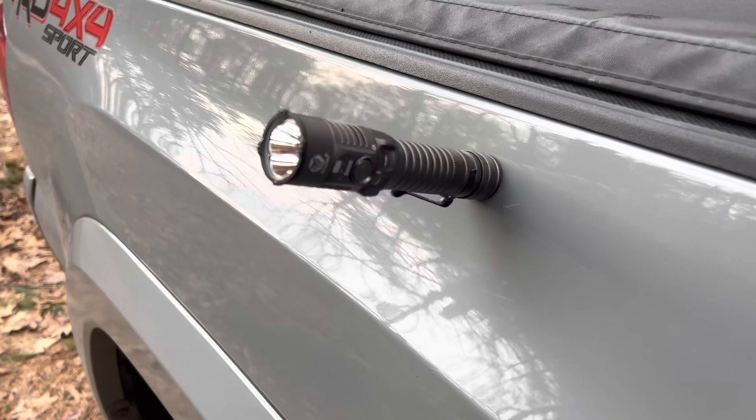USB-C rechargeable — I like that it's not a built-in battery, that's a win. For some people it's going to be a little bit big for EDC, but I think as a bag light or emergency light it's great. I love the magnetic base — definitely a win. That's the rundown of the details. Now it's all about how does it work at night, so let's take it out and use it.